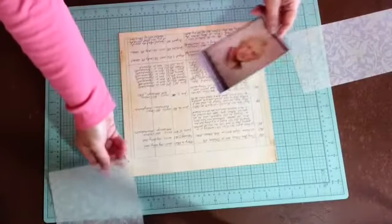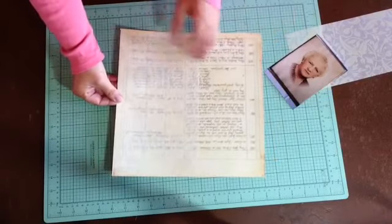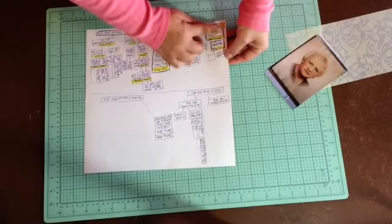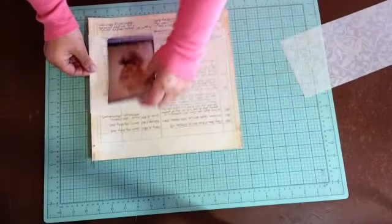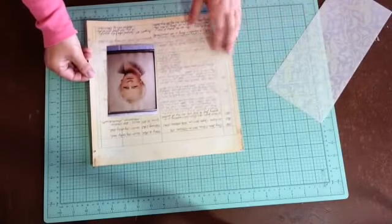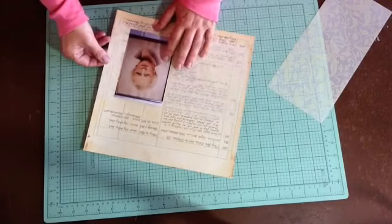I could put the photo like on a strip going across the page. I really did like it going the other way a bit better. I've cut that down, and the other problem is that I've got writing really close to the edge on the back, and the back writing is actually important, so I'm not sure I want to do it that way either. Her name is right here, and I kind of like it being there.